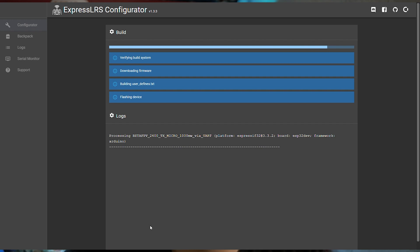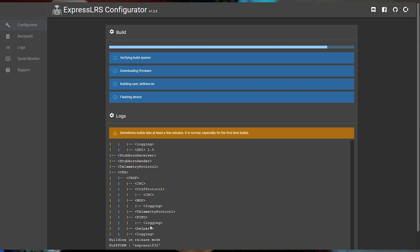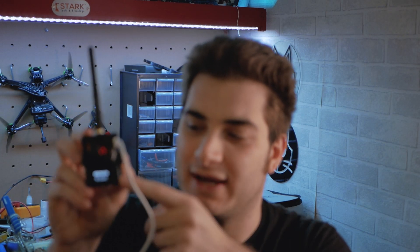Now just build and flash - push this button and it will do everything by itself, just wait a bit. And boom - everything is updated and everything finally works: the joystick, the screen, the 1 Watt power, and the Lua script all work, and that's amazing.